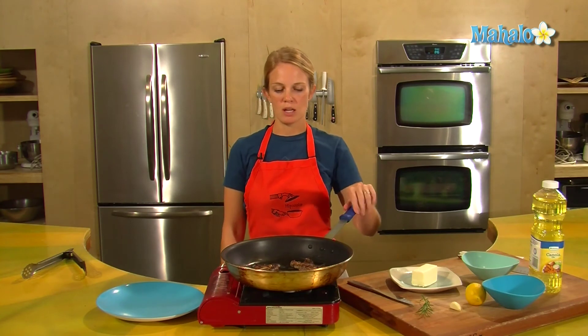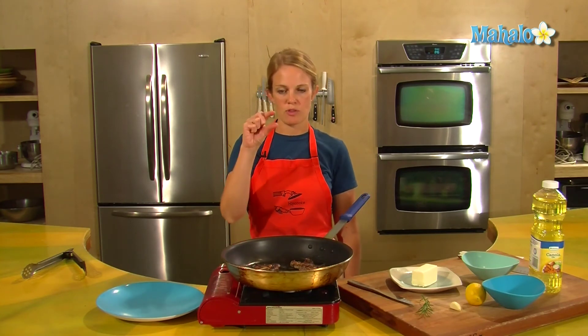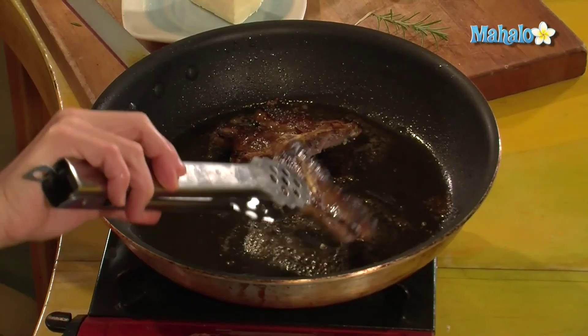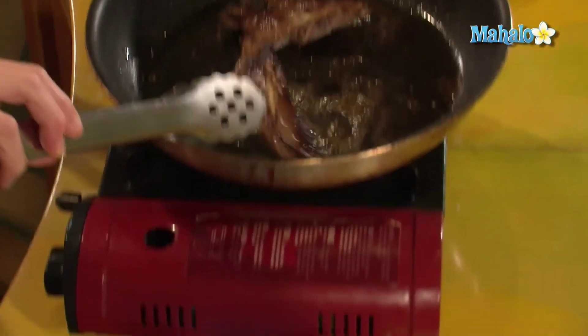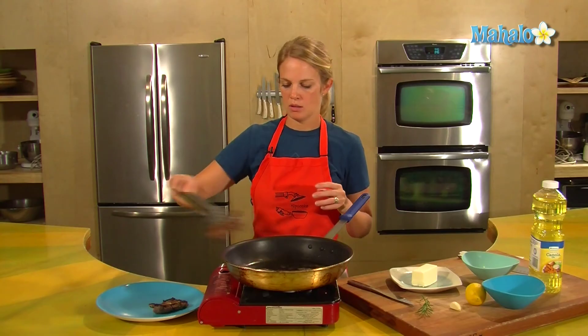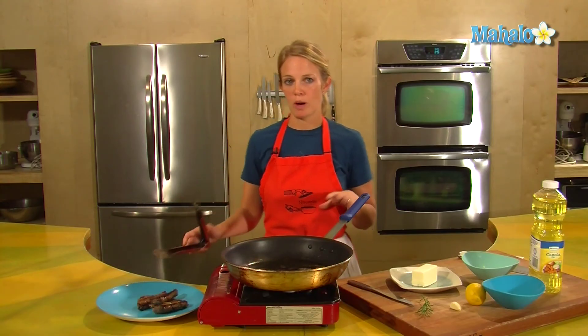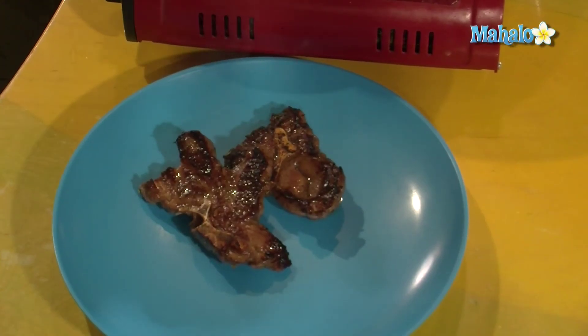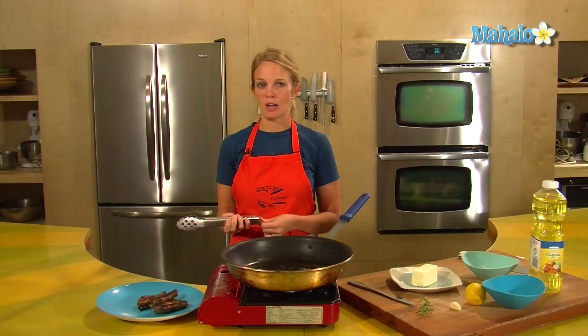The lamb chops are done. I've turned off the heat. That was about six minutes in total for that width of lamb, so it's ready to serve. I think lamb goes really well with asparagus — it's kind of a springy dish. And if you don't know how to cook asparagus, you can check out that video, How to Cook Asparagus.